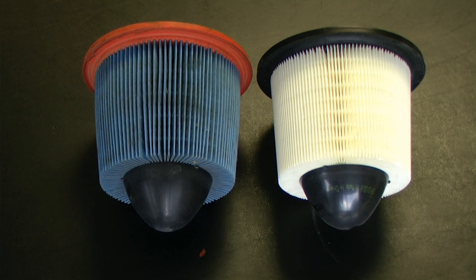Before continuing, I like to compare my old air filter with my new air filter just to make sure that they look like they are the same size.